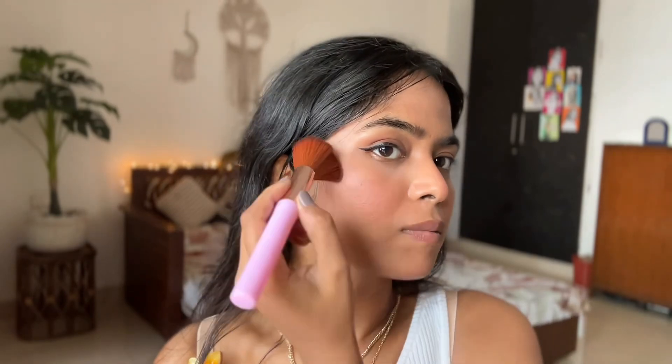Just look at this shimmer brick — it is so pretty! I recently bought it; it's by Mars. I'm picking up the lighter pink shade and applying it on my cheeks.